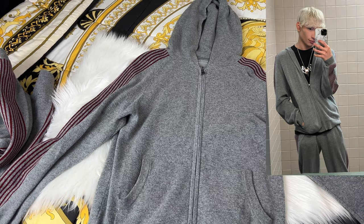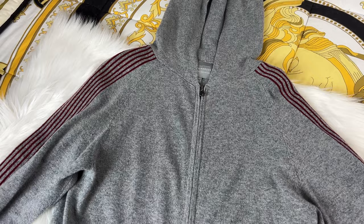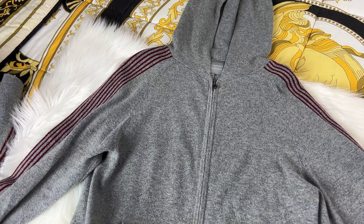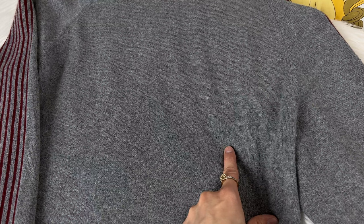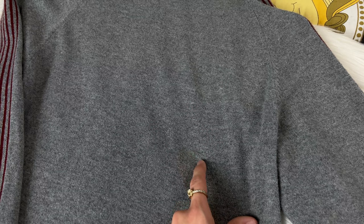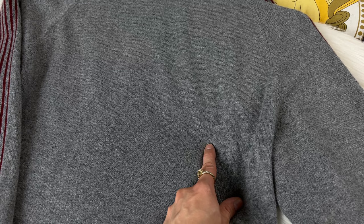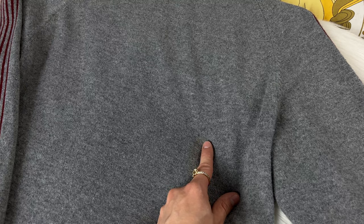My favorite outfit is my Neiman Marcus cashmere tracksuit, and we have the matching pants too. The cashmere is so soft - a little scratchy at first but once you get used to it, it's just so much better than everything else. This one does have a small hole in it that I need to get sewn. There's a tailor right next to Versace who does all high-end clothing, so I'll just take it there - it's about $30 to fix one thing.